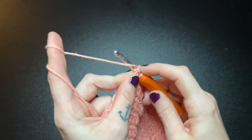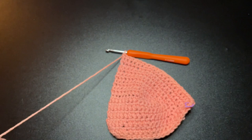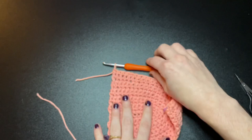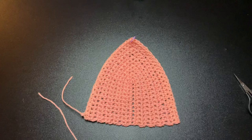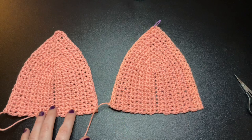After you've completed all of your rows, go ahead and secure your yarn off by cutting the string and pulling your yarn through completely. Next, you will need to make an identical bra cup just like your first one. If you're unsure if your bra cups are identical, you can count the stitches along the opposite side of your stitch marker — they should both be the same. For size small, I have 22 stitches along the side.